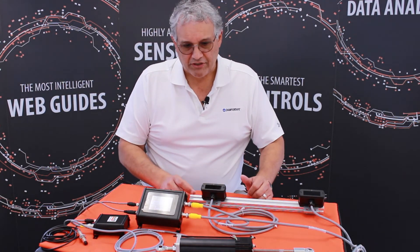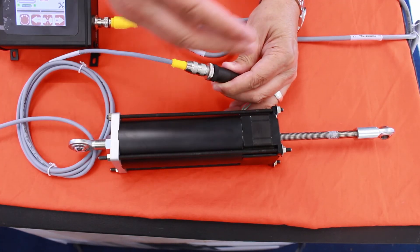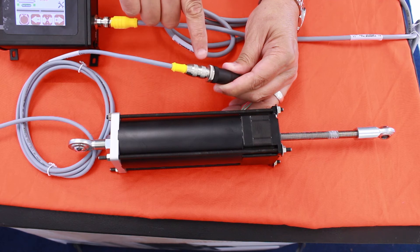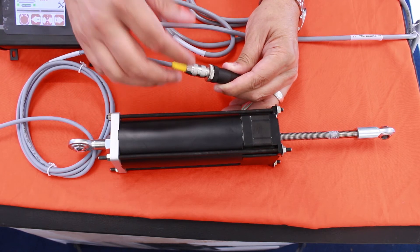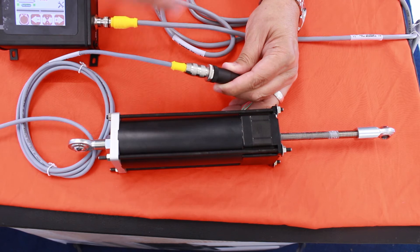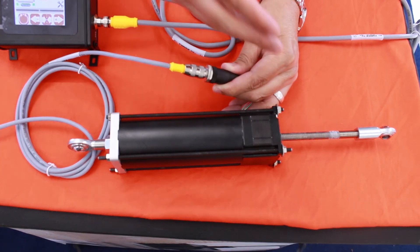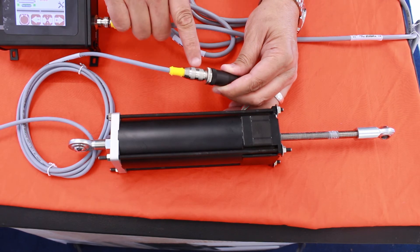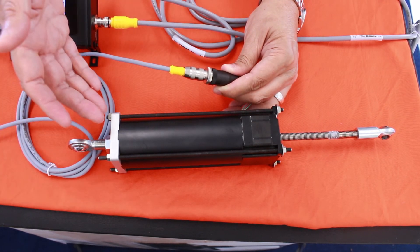With our actuator, we can provide you with options as to how to connect it to your machine. We can provide either clevis mounts on either side or spherical rods — it all depends on what you currently have installed in your machine. We're trying to get as close as possible to making this a drop-in replacement. There might be some slight modifications, but if we can make it a drop-in, it will be a lot better for you.